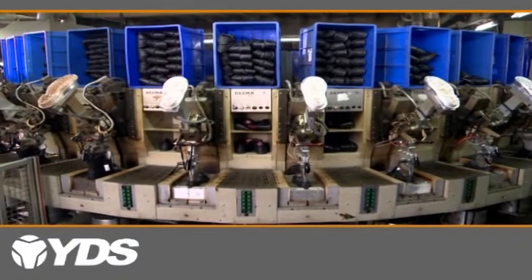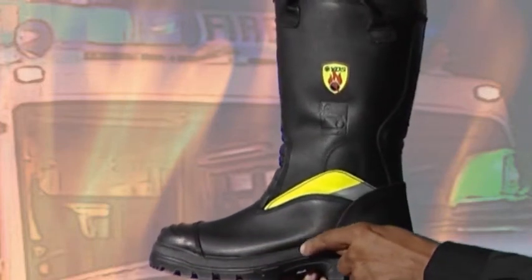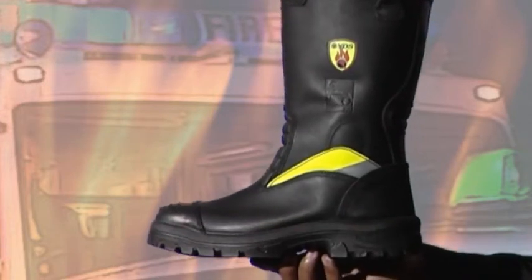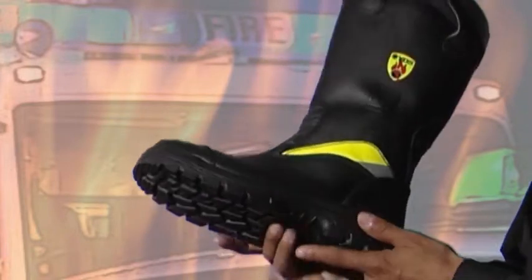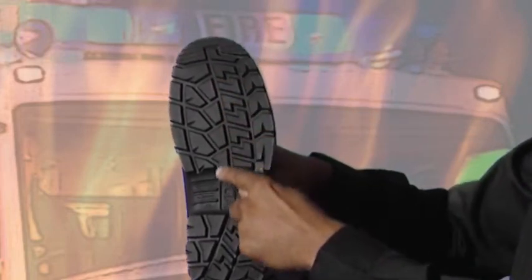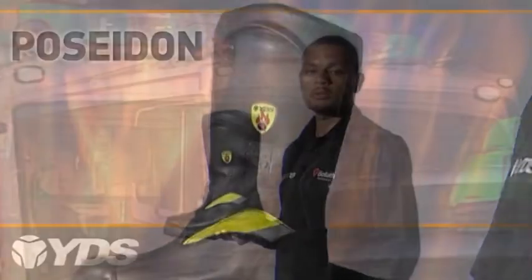Air is injected into the rubber midsole for cushion comfort and makes the overall weight lighter. The injection process results in a very strong bond between the upper and the sole for good reliability and provides excellent flexibility. DDR also gives the wearer good grip due to its SRC rated slip resistance scores.